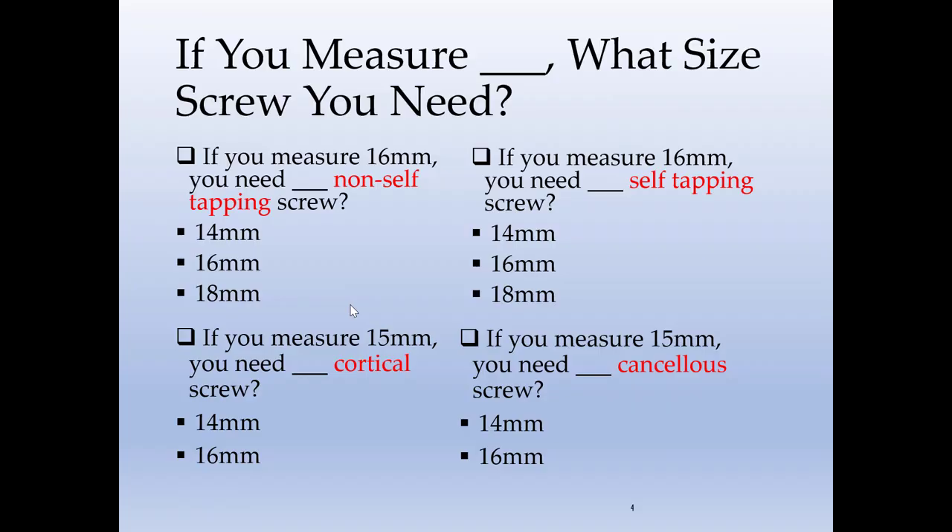First, let's start with a few questions. If you have a measurement of a certain number, what screw size will you ask your scrub tech to give you? So if you measure 16 millimeters and you need a non-self-tapping screw, what number will you ask for — a 14, a 16, or an 18 millimeter? And if you measure 16 millimeters again and you have a self-tapping screw, would that make a difference in the length of the screw that you need?